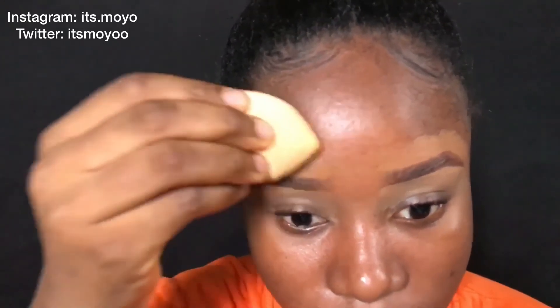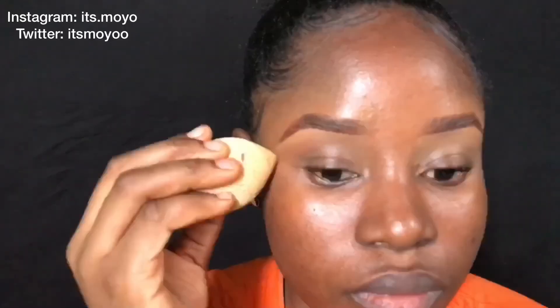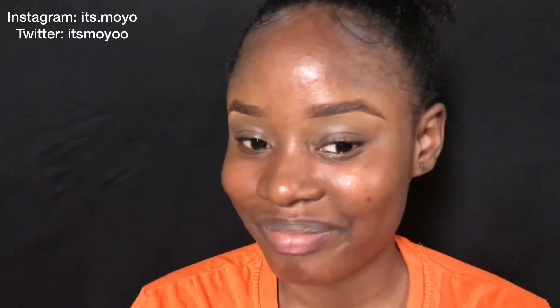I'm just using a beauty blender to blend the areas where I applied the concealer, and that brings us to the end of this tutorial. Thank you guys so much for watching — if this video was helpful please give it a thumbs up and subscribe to my channel. Your subscription is free, thanks so much, and I'll see you guys in my next video. Bye guys!